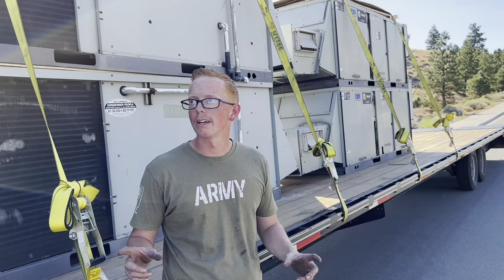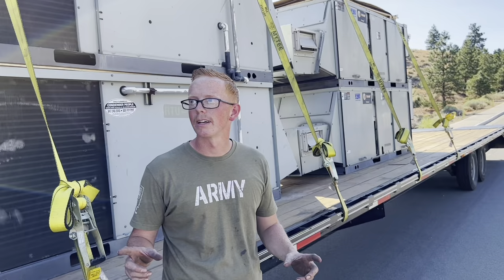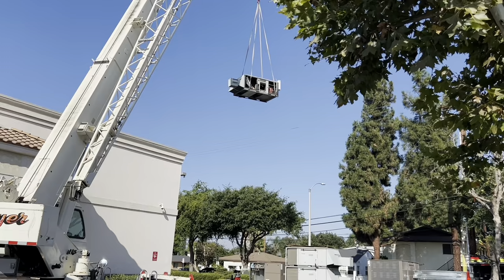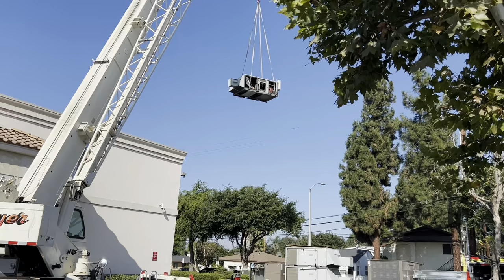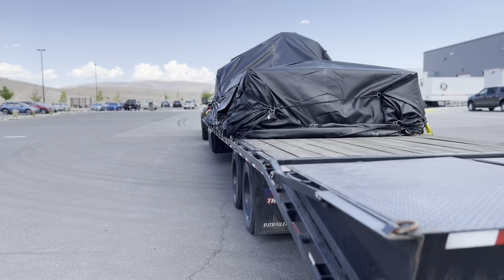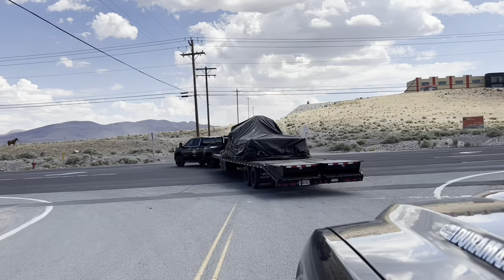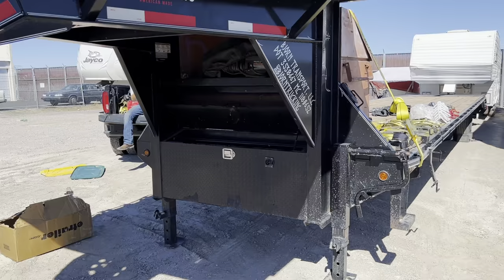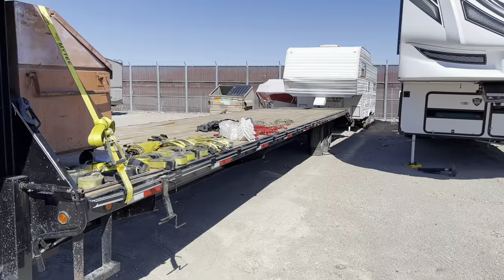First things first, this is our non-CDL trailer. It's a 35 plus 5 with Mega Ranch, and I also have the eight-foot top deck which is really nice for carrying my extra stuff.